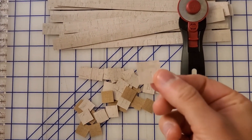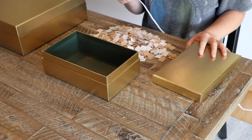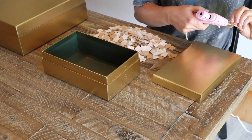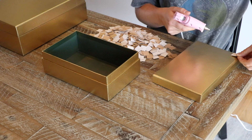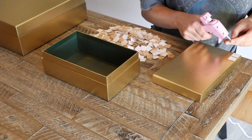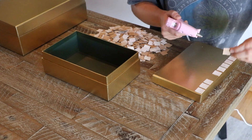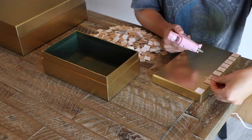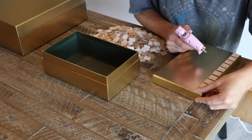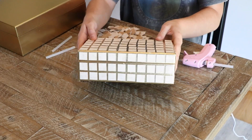Then I took some scraps of our rustic pearl cork fabric. I love the texture of the cork and I think it went so well with the theme of this box. I cut small 3¼ inch square pieces of the cork fabric. After the boxes were completely dry, I got to work with my hot glue gun. I started in one corner and glued each of the squares in place.